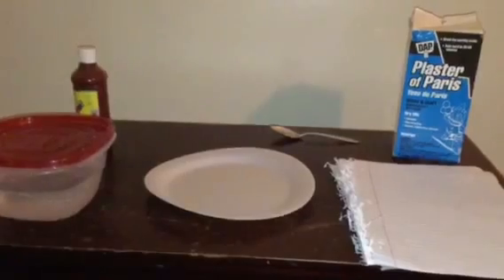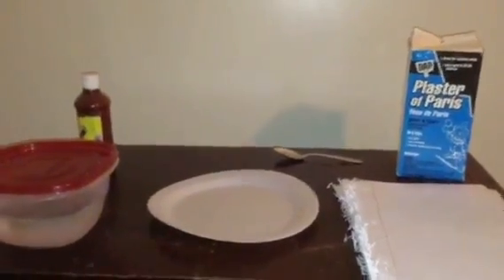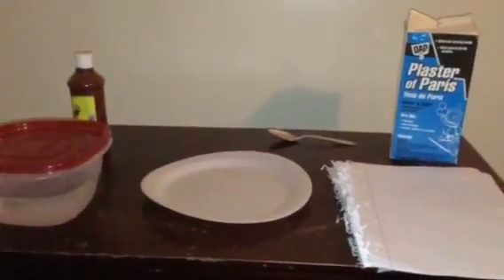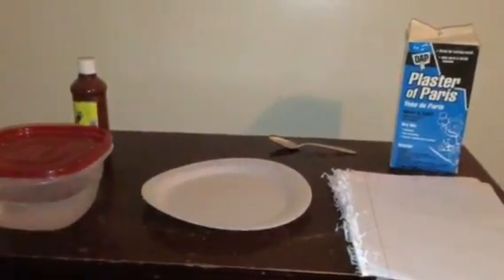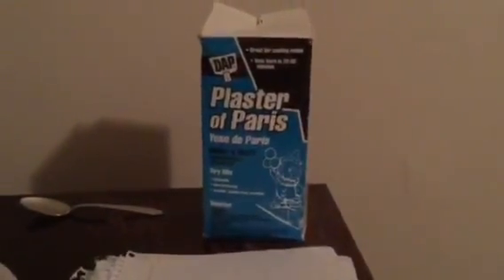Have you ever wanted to make a snowy mountain similar to Jack and Daxter? Well, in this video I'm going to show you how to make a snowy mountain.